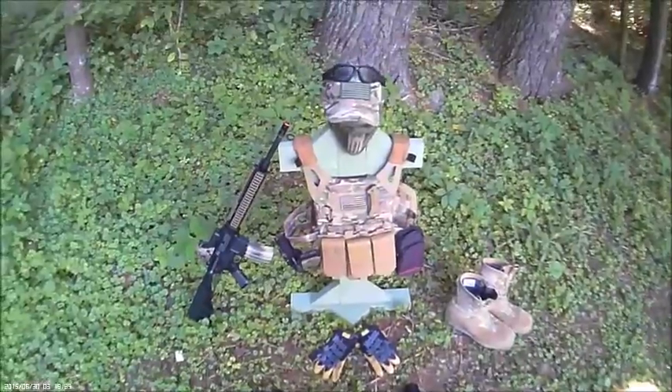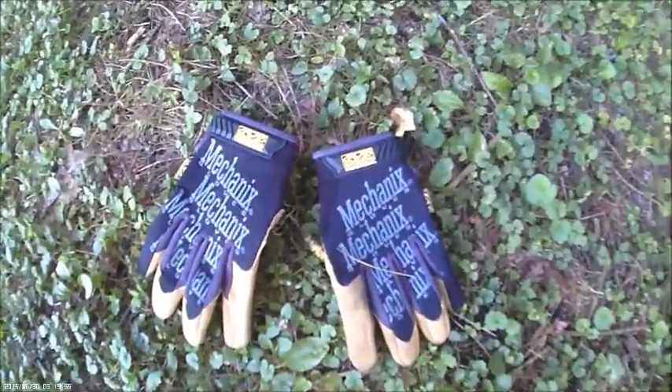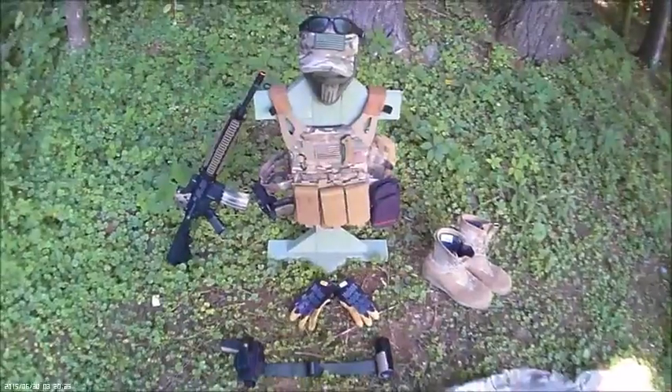Next are the gloves. I wear mechanics gloves — nothing but mechanics. I haven't had anything wrong with these. These are just original Mechanics Wear, and I got them in tan.